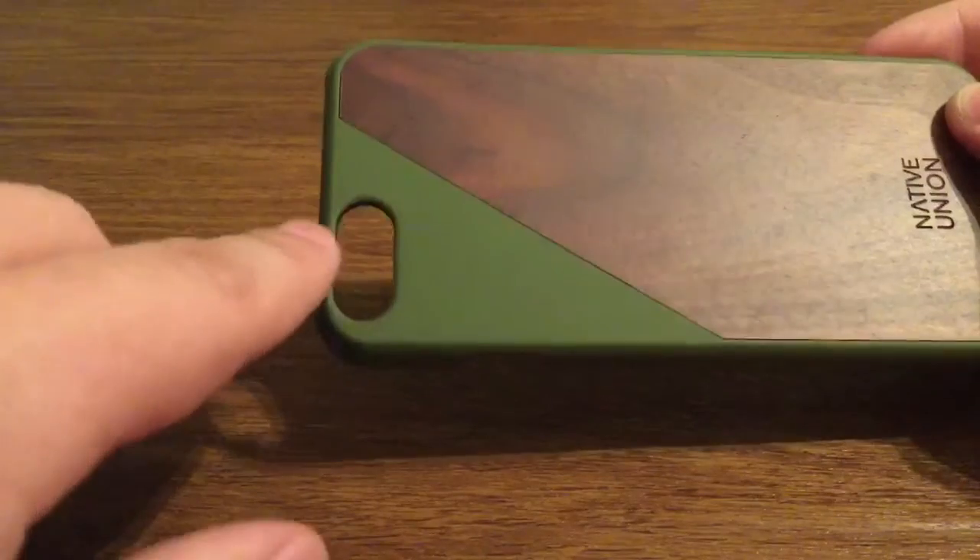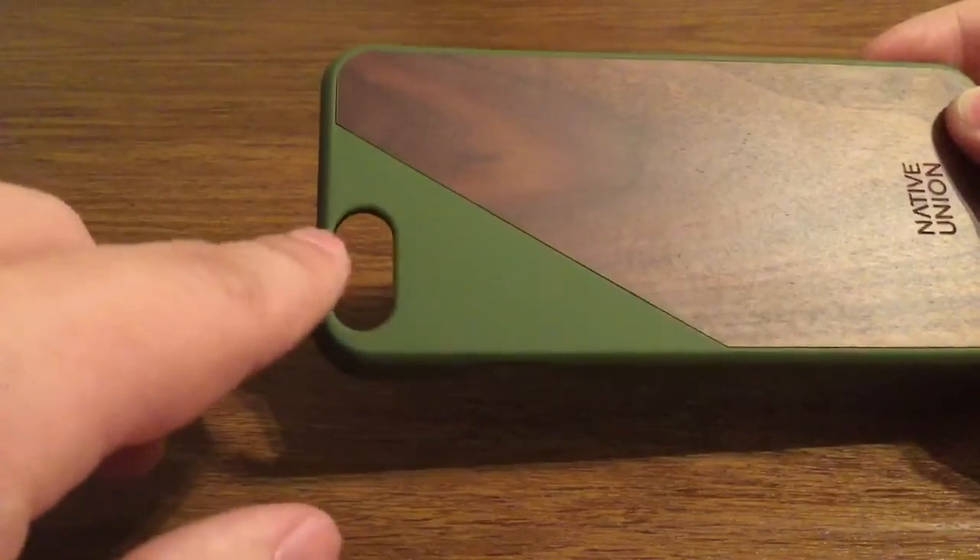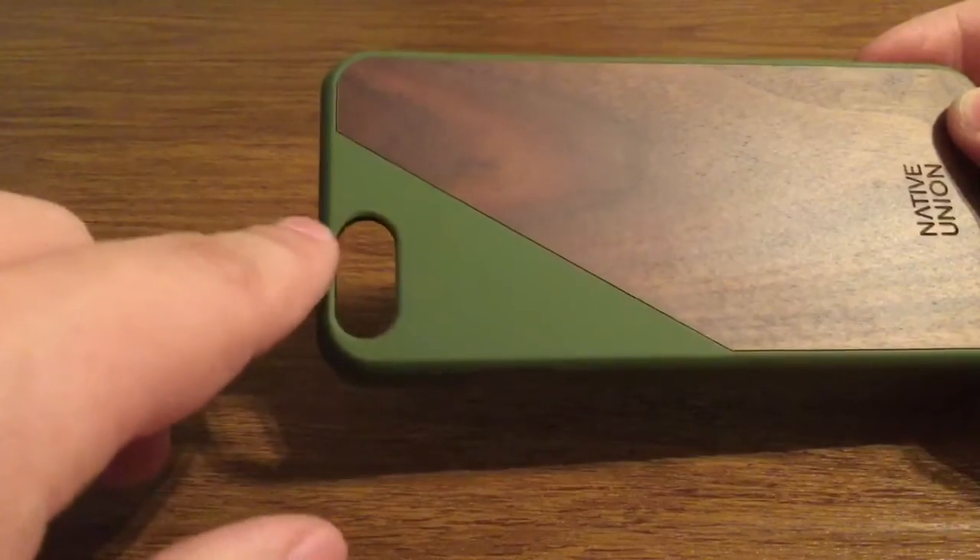So you don't have to worry about possibly getting a splinter at all. On the camera hole, you get a nice generous cutout for both your camera and flash, so when you're taking a picture or recording a video you'll have no washback issues or flashback problems.